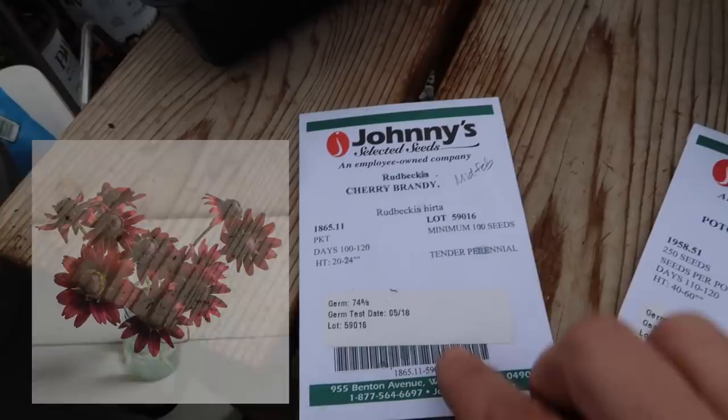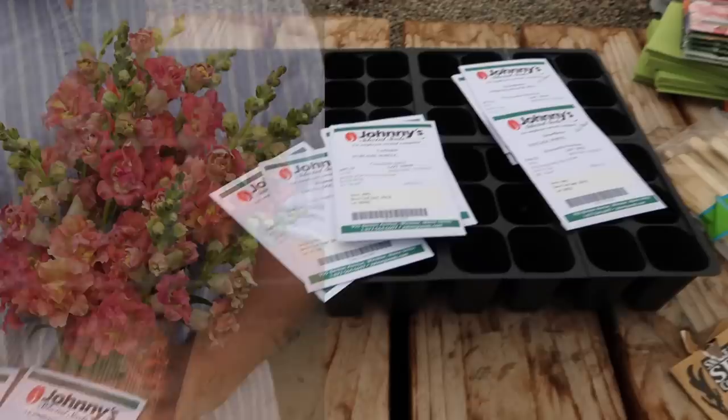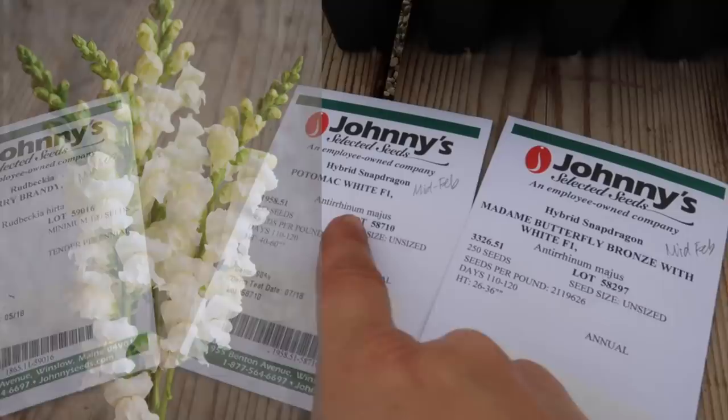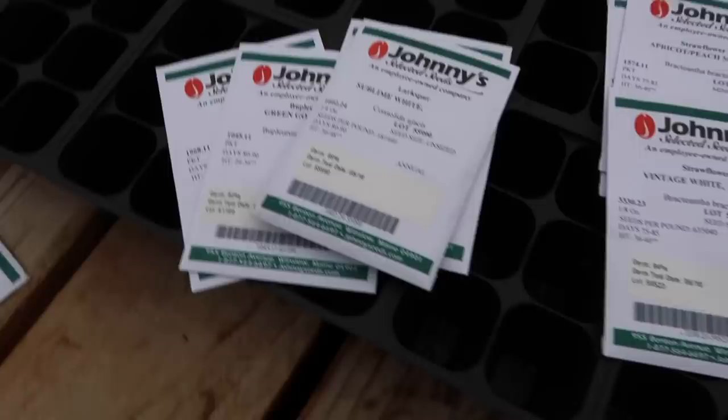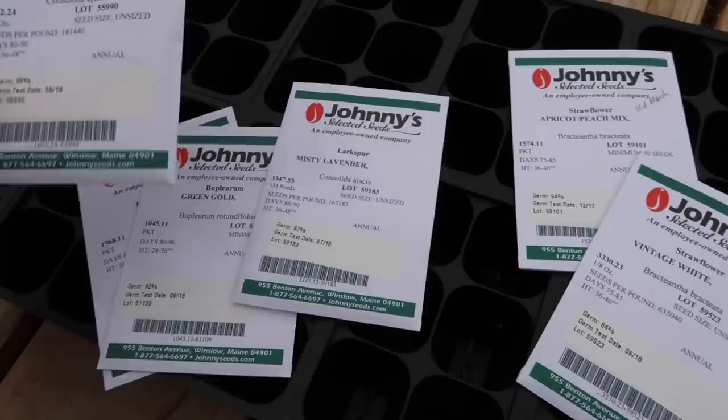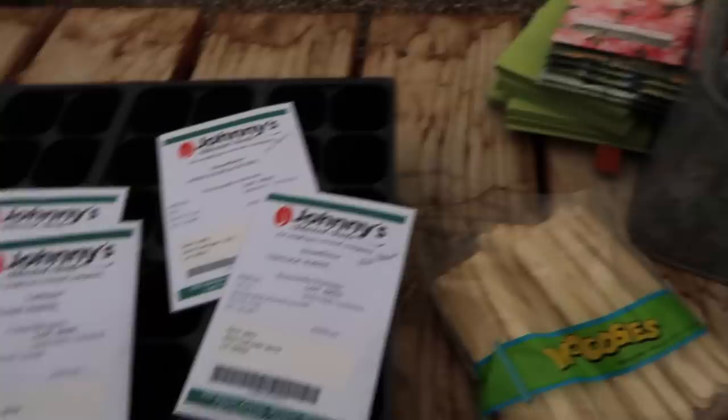I've got cherry brandy rudbeckia — I always write when I need to start the seed on the packet. There are 100 seeds in here. Then I've got snapdragons: two varieties — Potomac White and Madame Butterfly Bronze with White. Looking ahead, I also need to sow strawflowers in apricot, peach, and white, then larkspurs, and then Green Gold and Dara Ammi. The rest — sunflowers and so on — will come later.